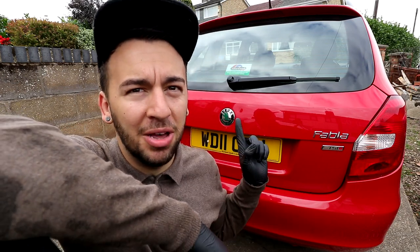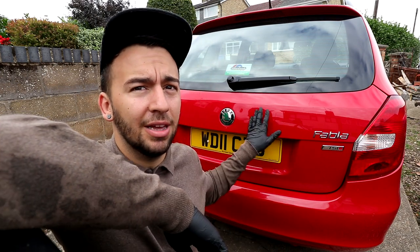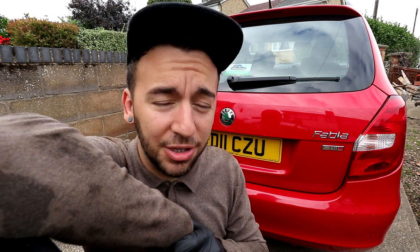Hello everyone, welcome back to the channel. Today behind me I have a 2011 Skoda Fabia Estate. This car belongs to a good friend of mine, her name is Sue. She sent me a message the other day saying that she could no longer get into the boot of the car, so I told her I'd have a look at it and see if I could figure out why and fix it.